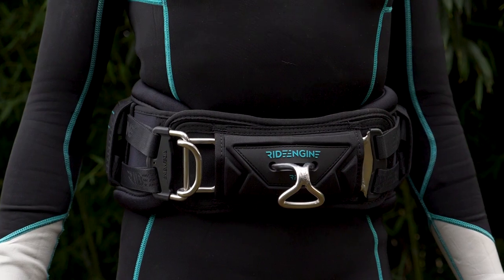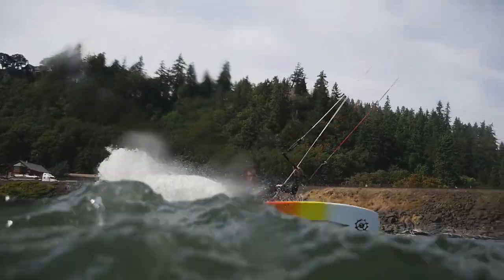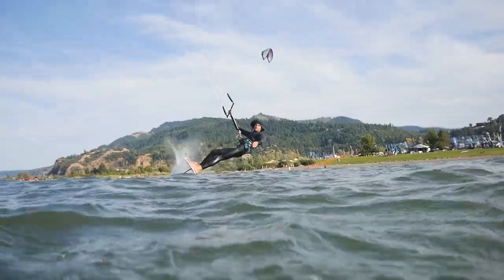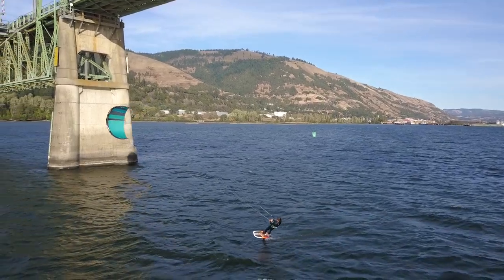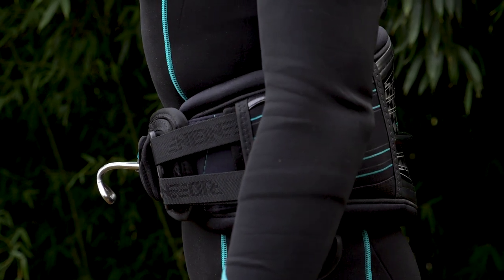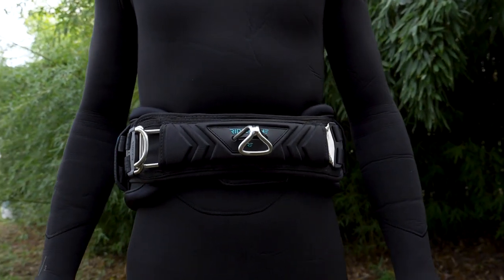Ride Engine — how to fit a kiteboarding and windsurfing waist harness properly. In kiteboarding and windsurfing, much of the gear focus is always on boards, kites, sails, and the harness is often overlooked. A proper fitting harness means just as much to the performance and enjoyment of your sessions as the right board, kite size, or sail. The right fit should provide a shadow-like fit where you can almost forget you have it on, allowing for unrestricted movement and confidence-building support.